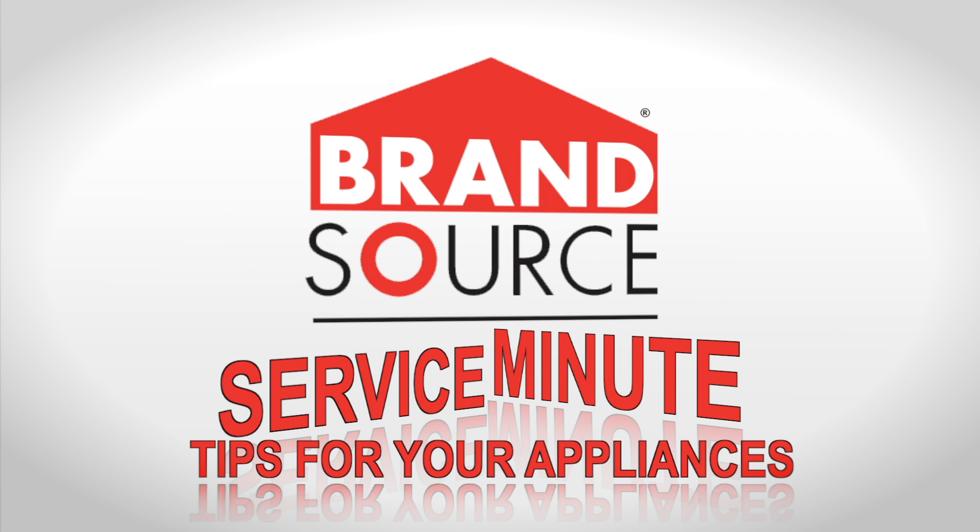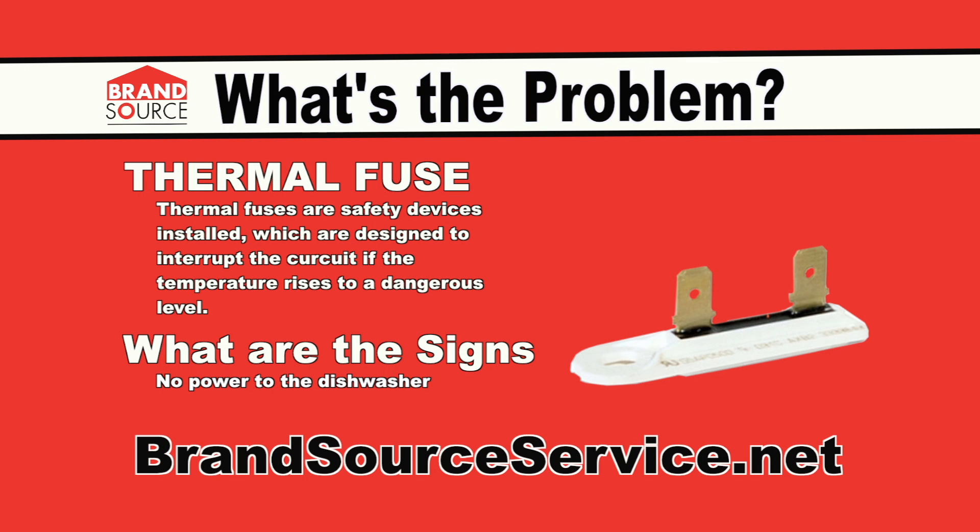On this episode of Service Minute, we will talk about thermal fuses. Thermal fuses are safety devices installed which are designed to interrupt the circuit if the temperature rises to a dangerous level.